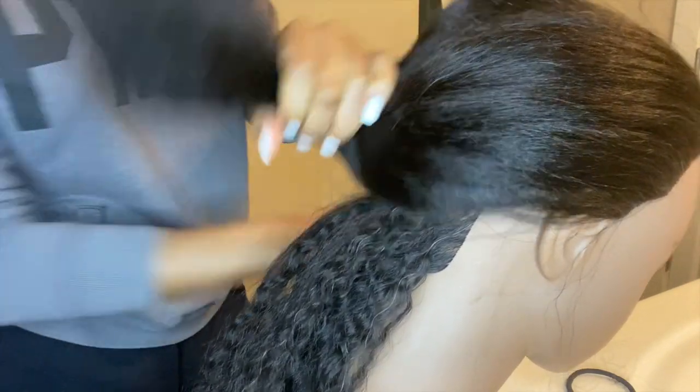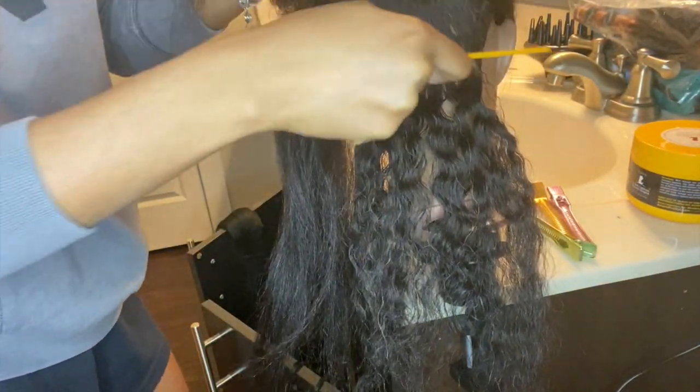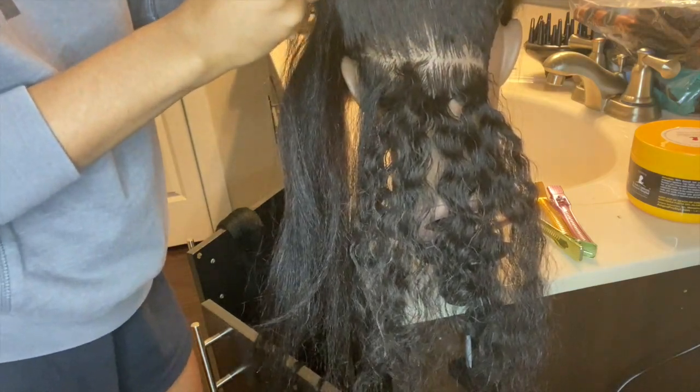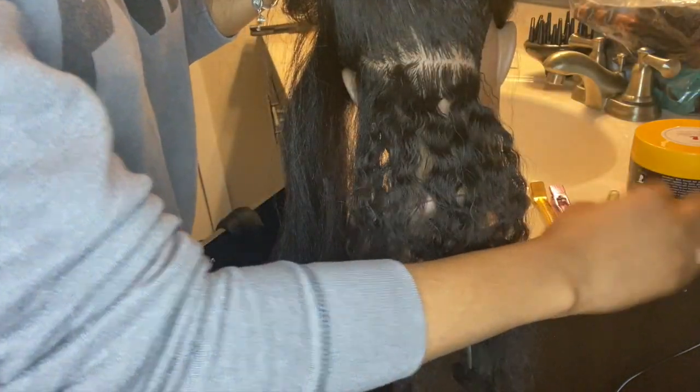So let's just get right into it. I'm going to part off my section from the bottom and put the rest of the hair up and out of the way. I also have these really cute clips that I got from Tyson just to keep them out of the way.